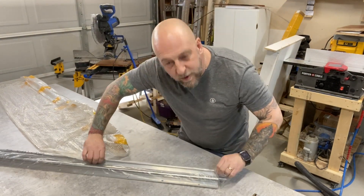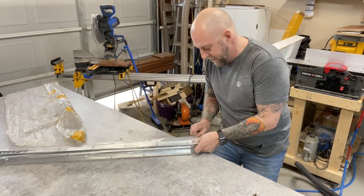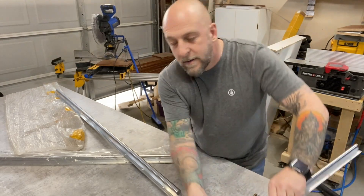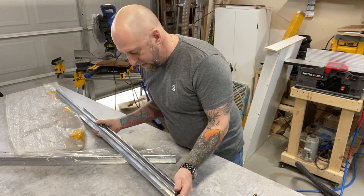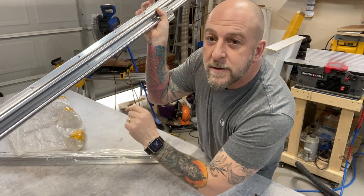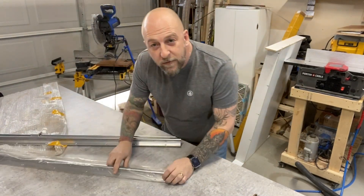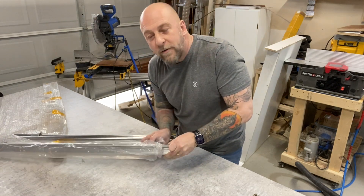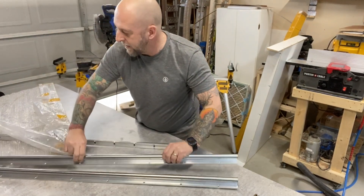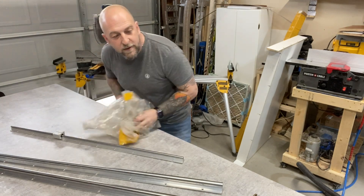You're going to want your bottom rails, your lengthwise rails, to be heavier. Top to bottom you can see the thickness difference — bottom rails compared to the top are completely different. And actually for these longer ones, not really that much more money. I'll have a link in the description. All I can say is totally worth the money.